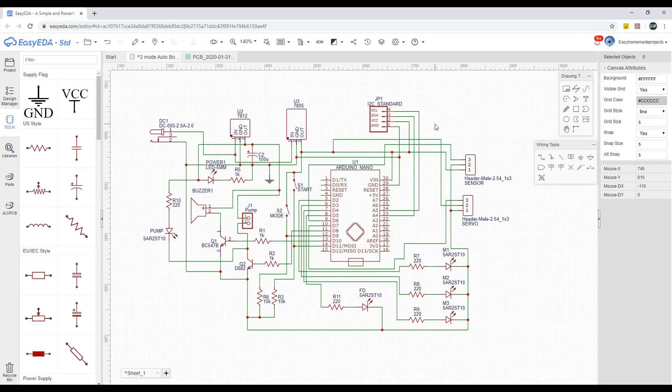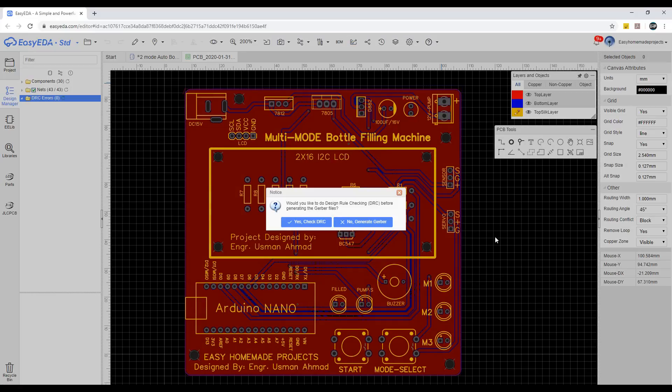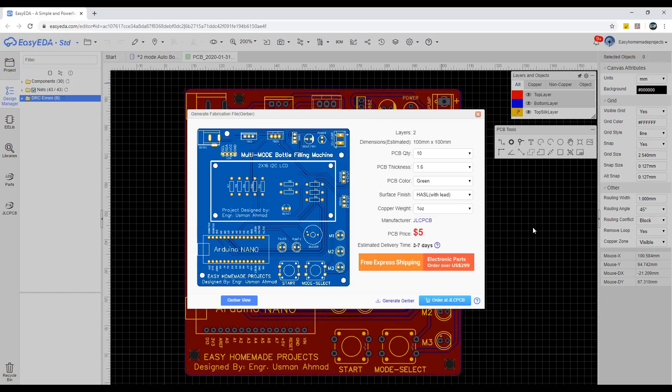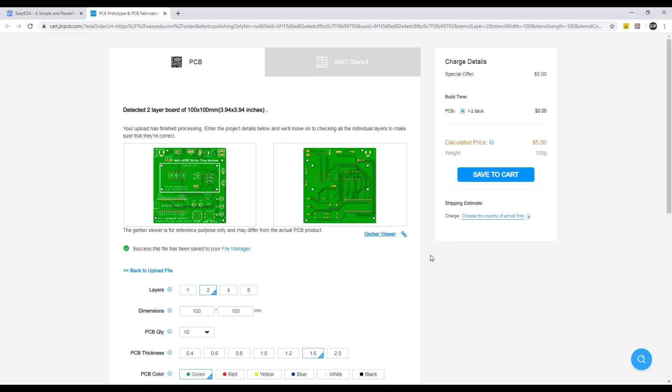After designing the circuit diagram, I converted it into a good-looking PCB design. After completing the PCB design, I generated Gerber files, and then uploaded them directly to JLCPCB. On this page we can change some basic PCB parameters according to our requirements. We can choose 5 pieces of PCBs for $2 and 10 pieces of PCBs for $5 only.